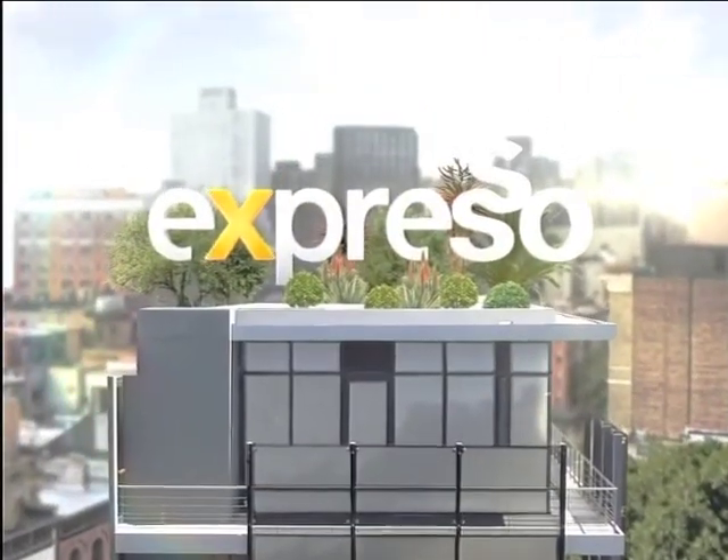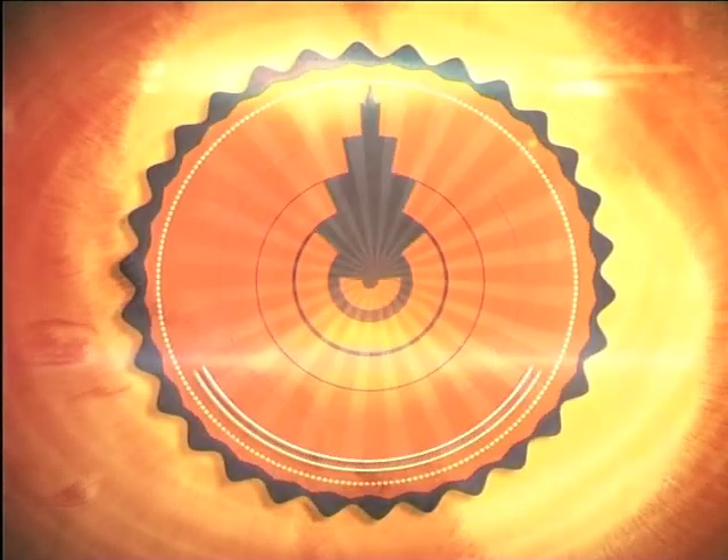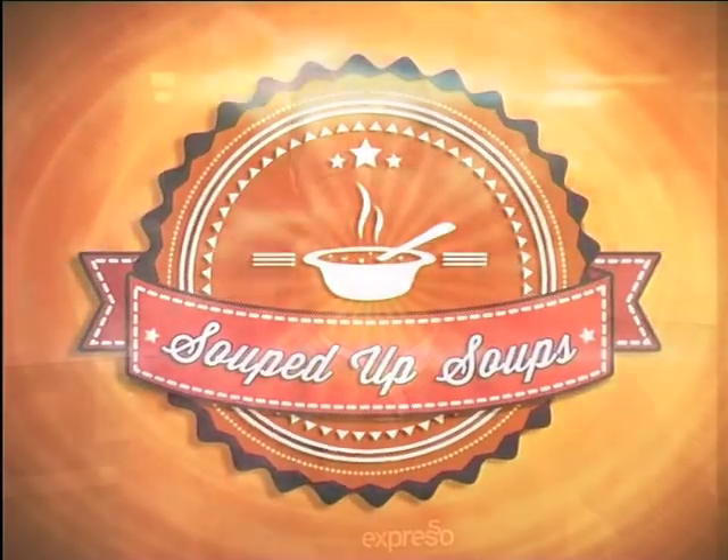It's my Feel Good Breakfast Show! Welcome back, this is your Feel Good Breakfast Show, Expresso, only on SABC3.